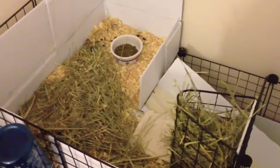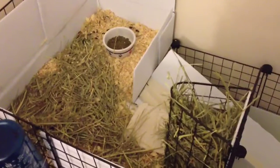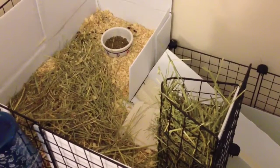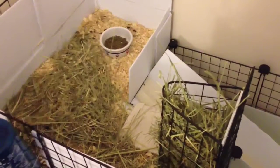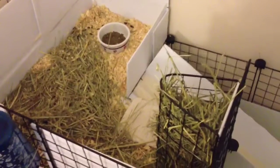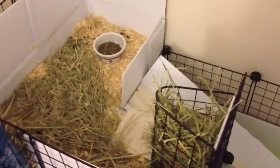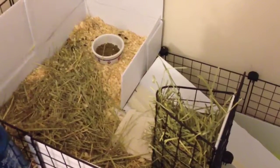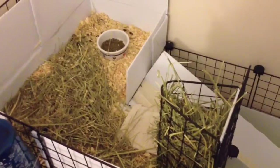I bought about 50 pounds of hay for $17. That is pretty cheap because I know KMS hay for 50 pounds is I think $20 for 50 pounds of hay plus shipping. So the initial cost for 50 pounds is about $30 to $40, when you can just go to a local farm supply store or feed store and get a bale of hay that's about 50 pounds for $17.